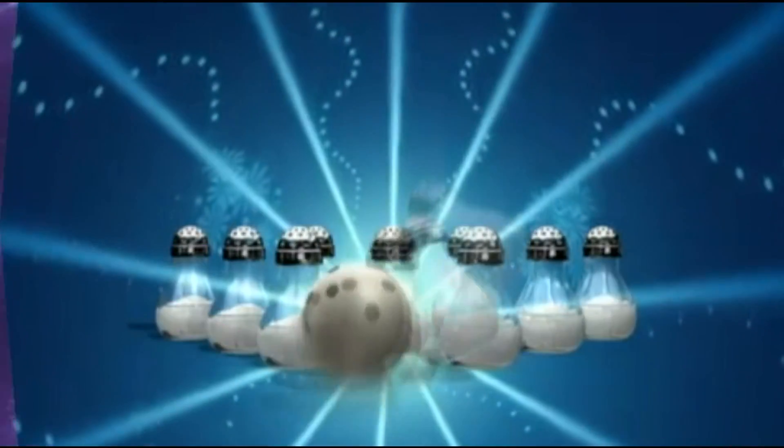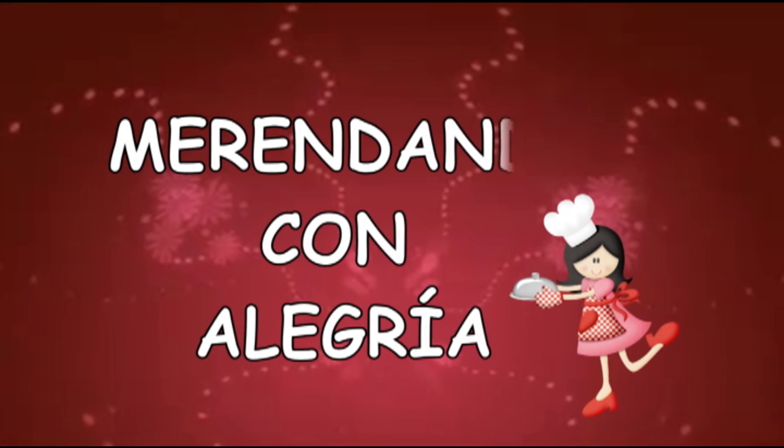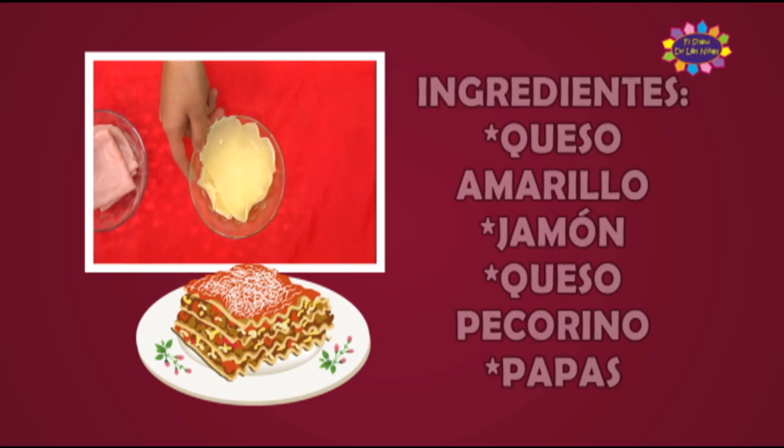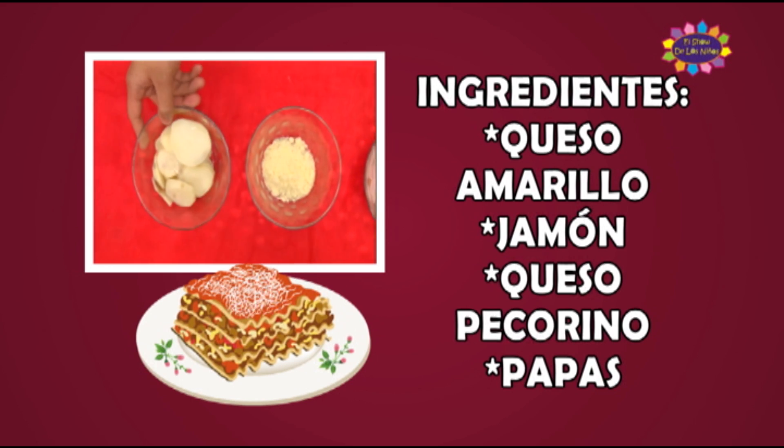¡Qué rico! Me gustan los postres, las ensaladas, los batidos. ¡Todo, todo! Llegó el momento más delicioso del día. Ha llegado el momento de realizar una deliciosa receta aquí en el show de los niños. Hoy nos encontramos con el chef Jesús. ¿Cuál es la receta? Hoy les traigo un pastel de papa. ¿Y cuáles son los ingredientes? Los ingredientes son queso amarillo, jamón, queso pecorino y papa.